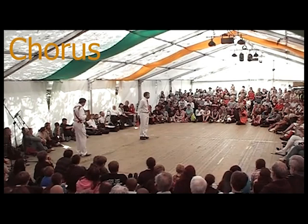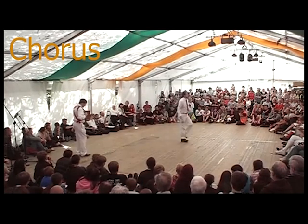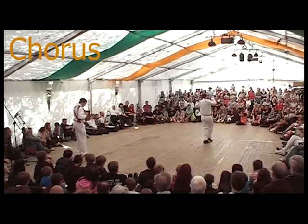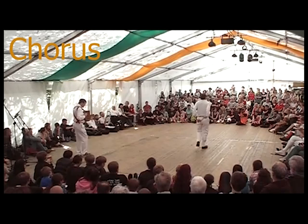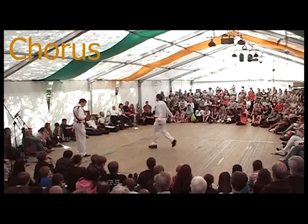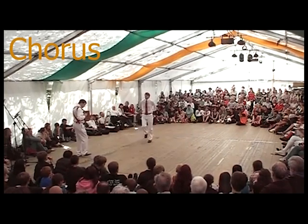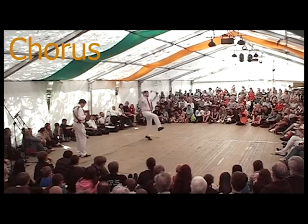Now to look at the arm movements. Starting with the arms held just slightly out from the body, they go across, out, across, up with the polka, then down to the bottom — so they go up and out on the kicks. Then across, out, across, up, so down, down and up and out.